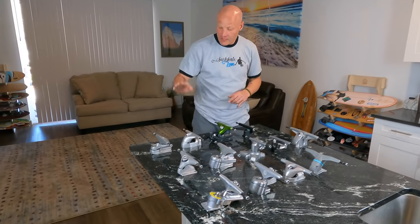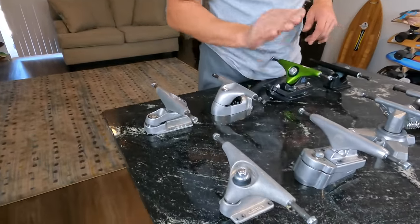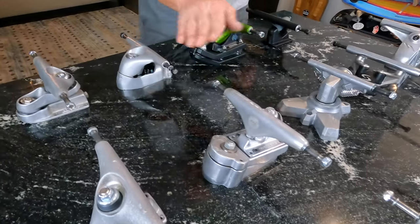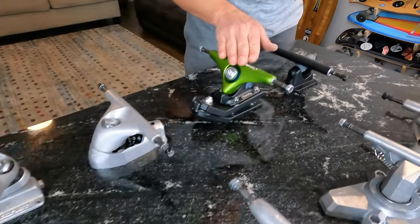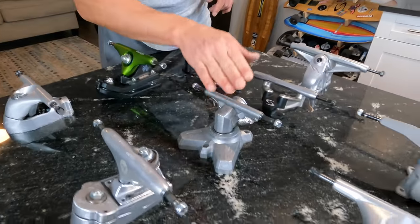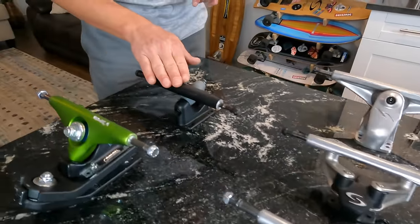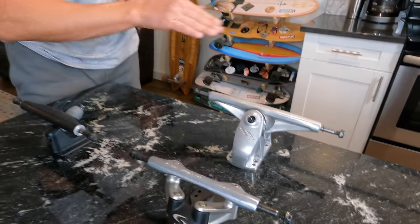In this lineup we have Carver C7, Carver CX, Smoothstar Thruster, Yaw Meraki, Yaw S5, Slide, Waterborne Surf Adapter, Swelltec, Flow, Surf Feeling, Curf Board, Land Yachts, and the Hamboards HST200.